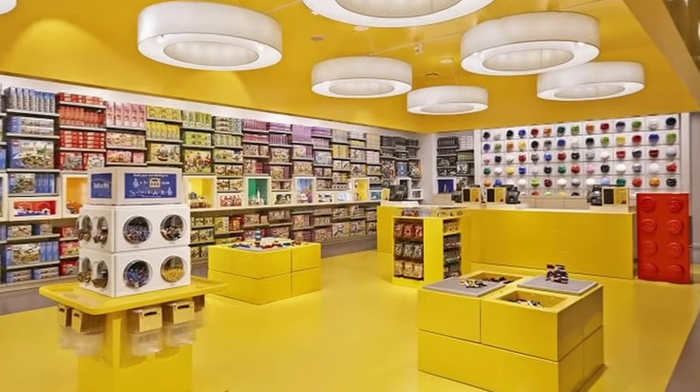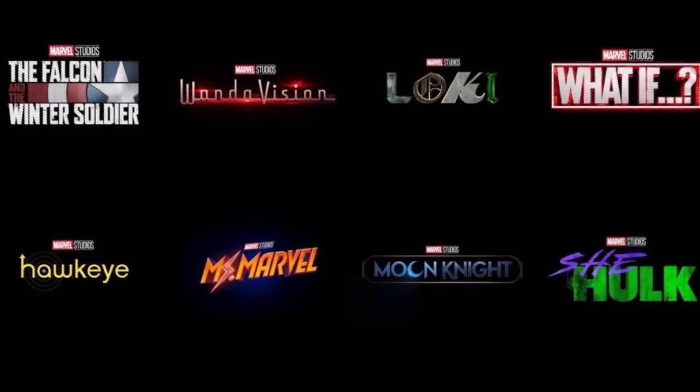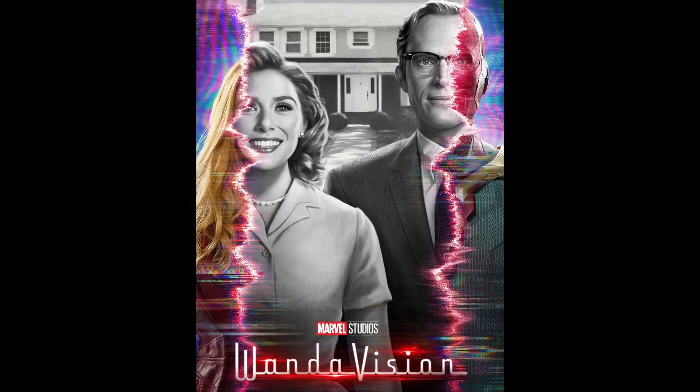On September 1st I went to the store and bought just a few Marvel CMF packs, and when I finally got the full series I thought — why not build every Marvel Disney Plus show in Lego? So that's what I'm going to do, starting with WandaVision.